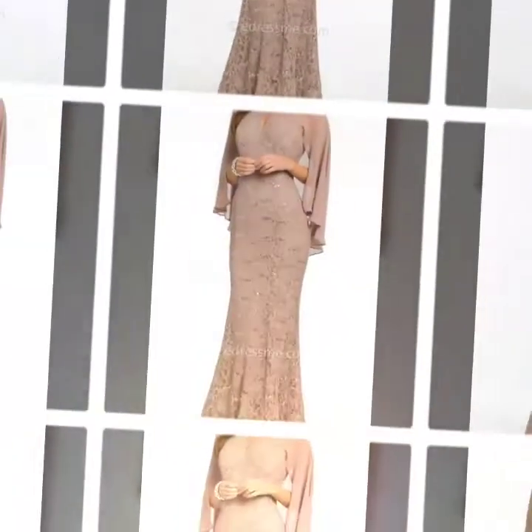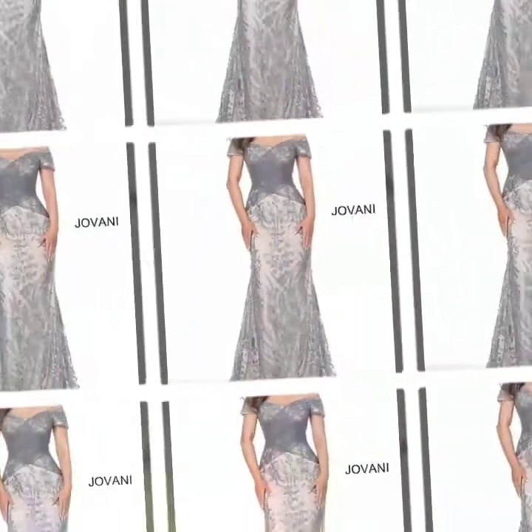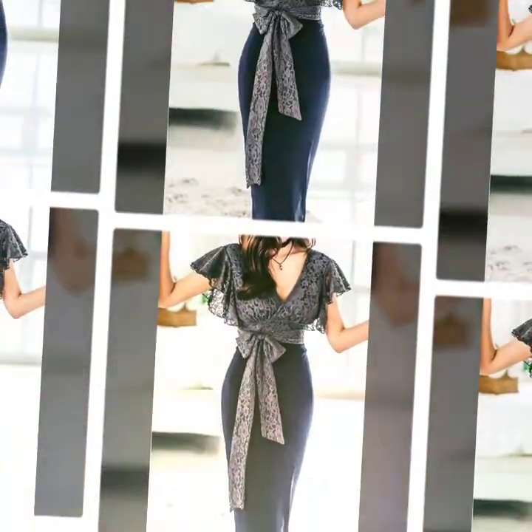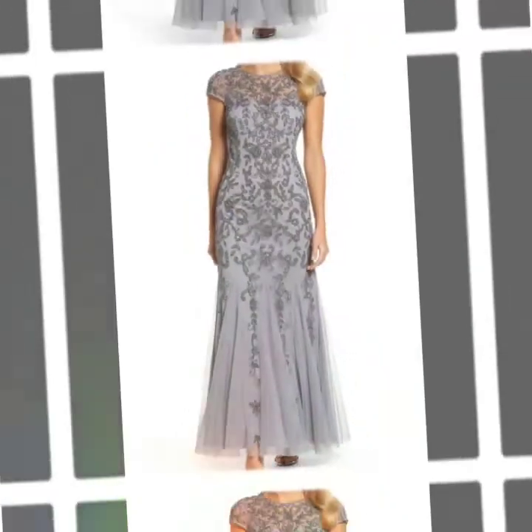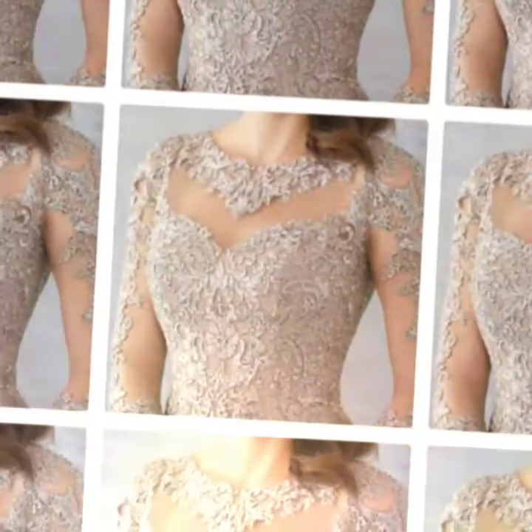Hello viewers, welcome back to our channel. Hope you are fine and good. We are here again with a new video of pride of mother dresses design, beautiful articles. Hope you like the video. Please subscribe to our channel and hit the bell icon for more updates and more videos.